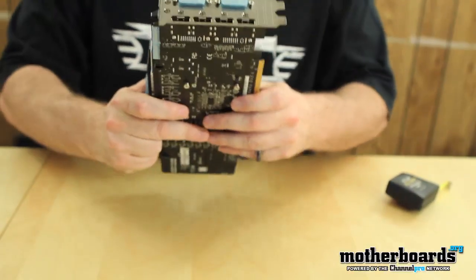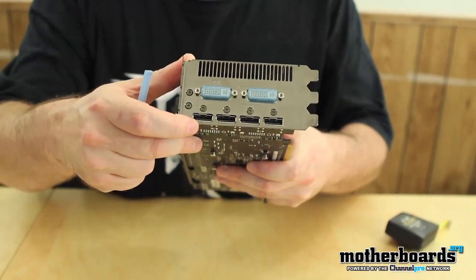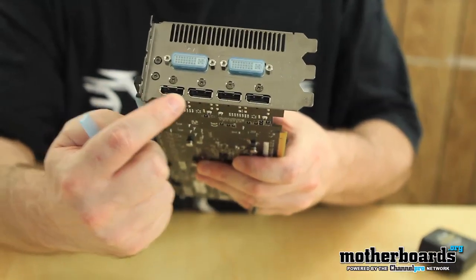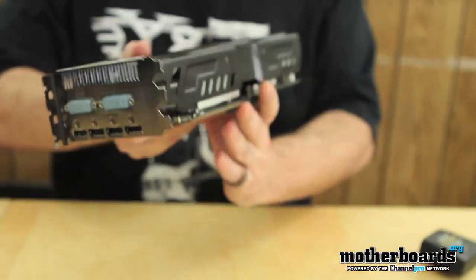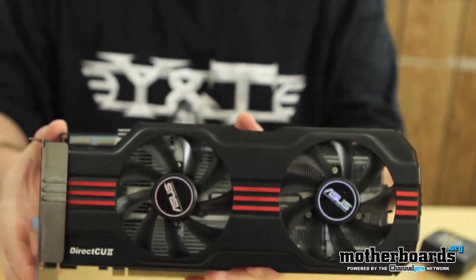Flip the card around again — we're going to take a look at the rear I/O. The rear I/O is really nice on this card. It features six-monitor Eyefinity support right out of the box. We have four standard DisplayPorts — not mini — and then we have two DVI ports. It also features AMD's HD3D as well as Eyefinity technology.